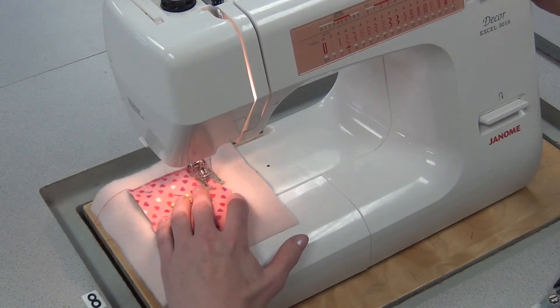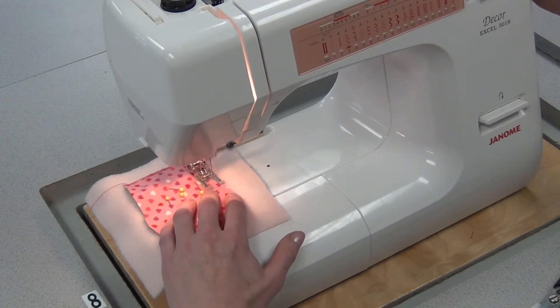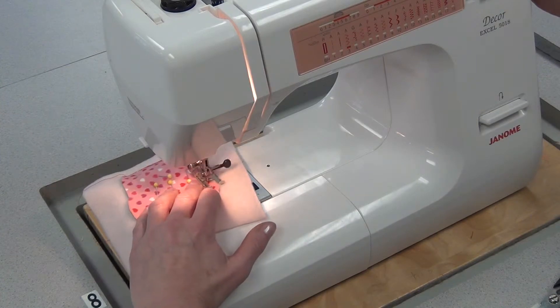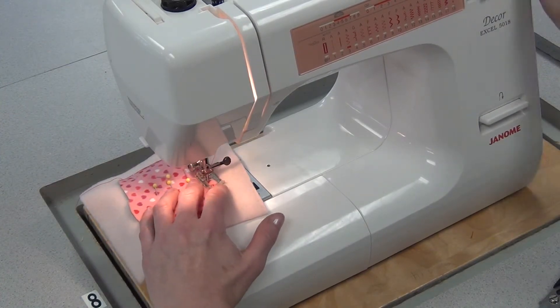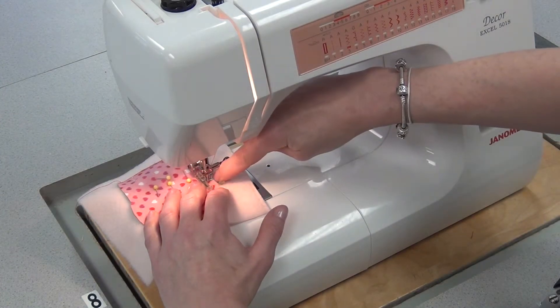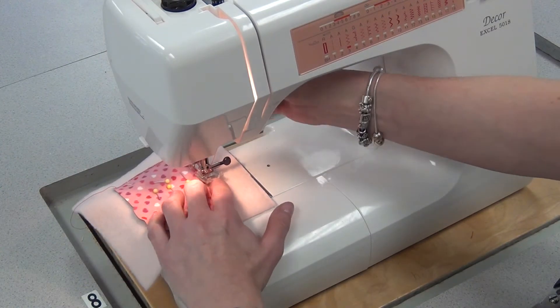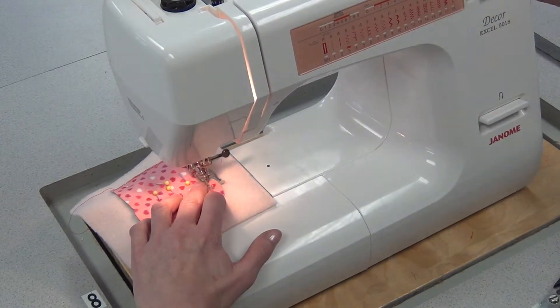The straight sides aren't very difficult. What's a little more challenging is the curves, which I'm approaching. So you slow down a bit, and no matter what the shape, you have to keep the inside edge of the foot by the fabric. So it's a little awkward, and whenever it does feel that way, make sure you lift the foot, keep the needle in, and do a pivot.